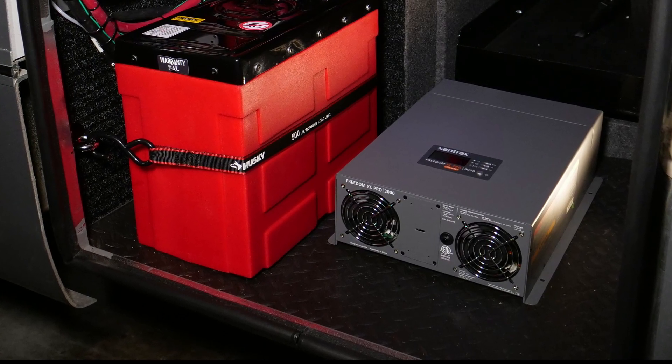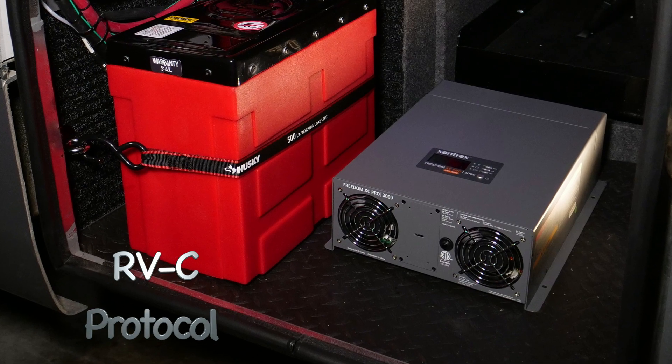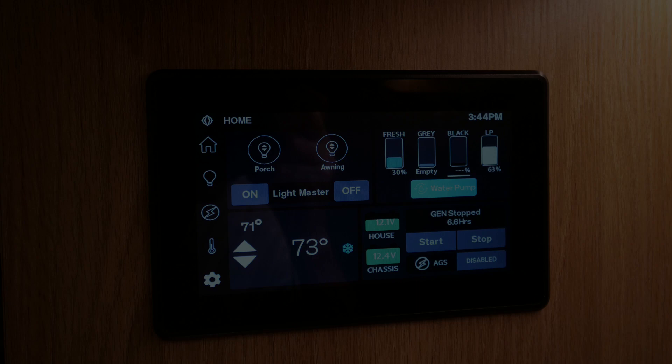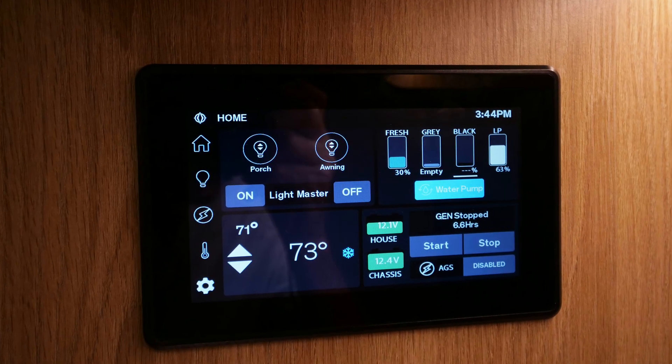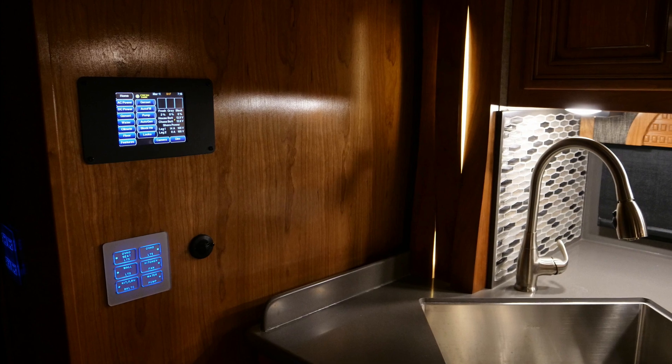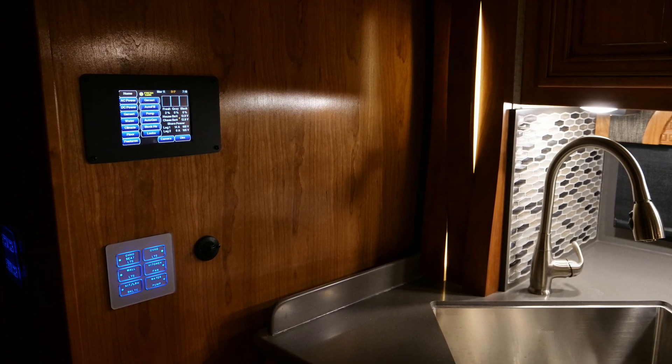Regarding user communication, the XC Pro 3000 comes standard with RVC protocol, enabling the XC to communicate directly with Firefly or Silverleaf systems, allowing full access to the XC Pro's parameters right on the RV's existing display panel.